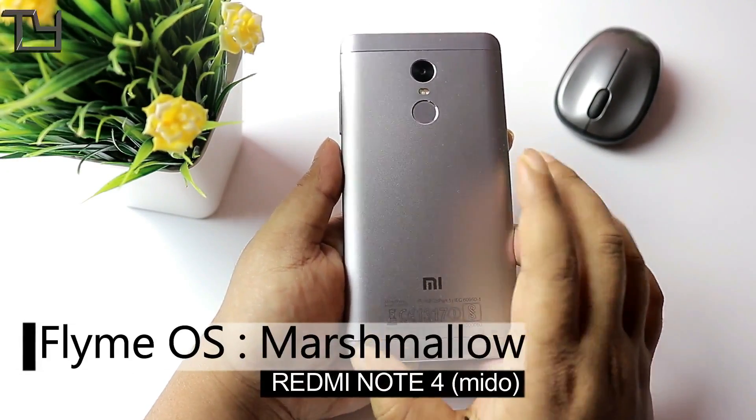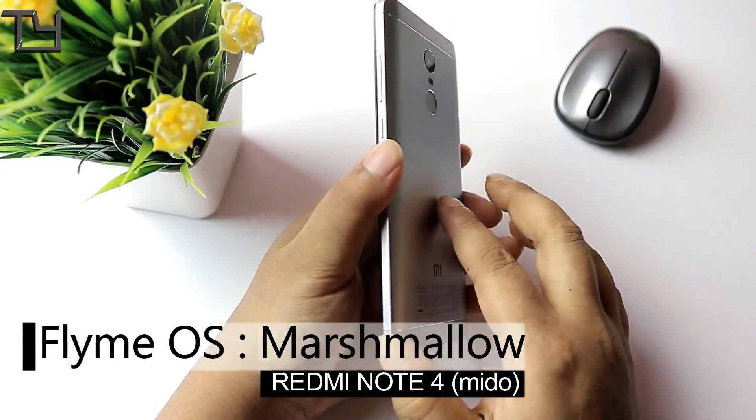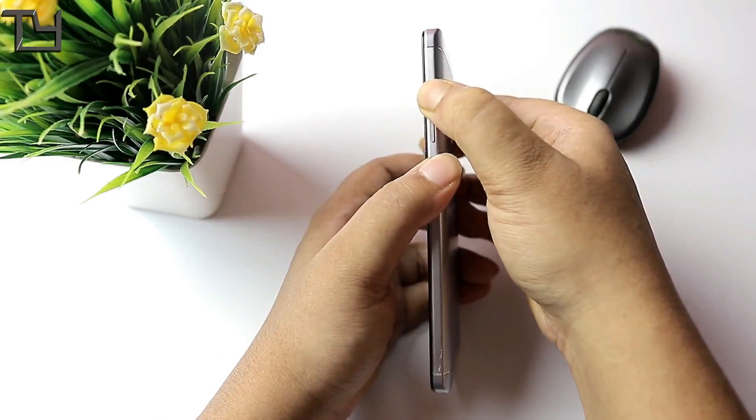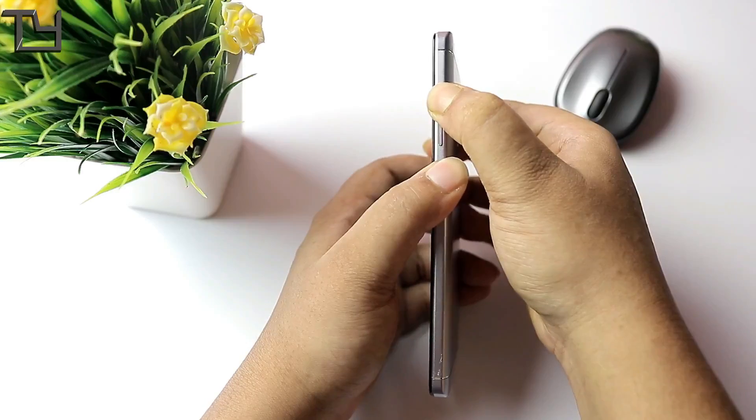Hey, what's up guys, this is Sorab here from Take Care, and welcome back to our channel. Today I will be showing you the Flying OS and the installation procedure as well.